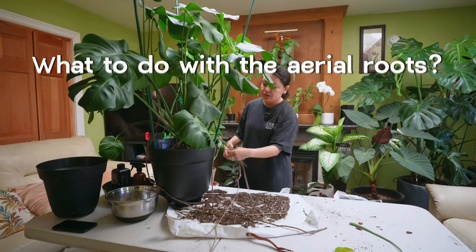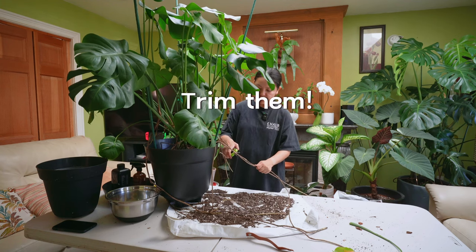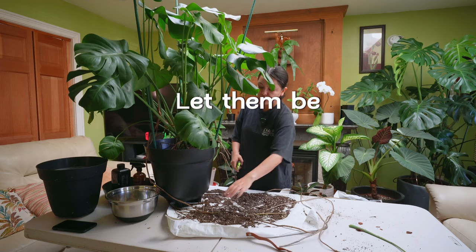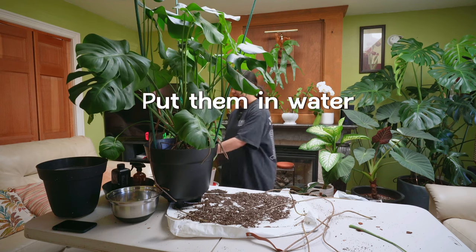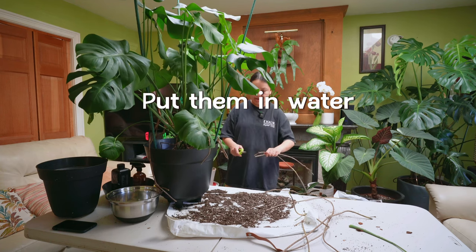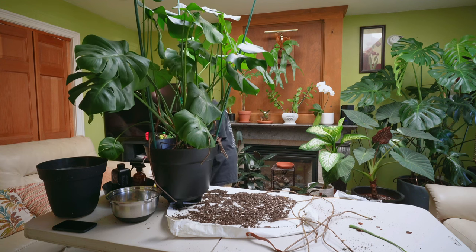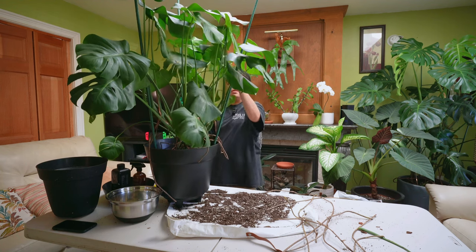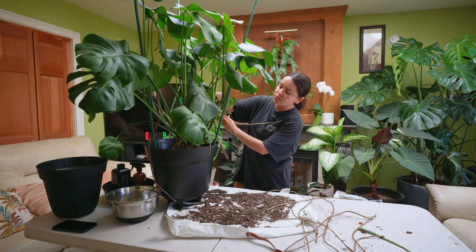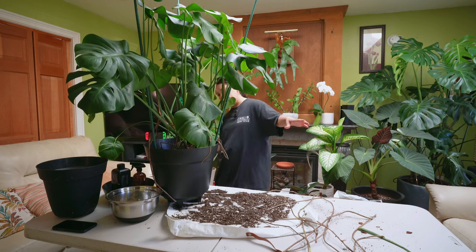Another thing I want to talk about briefly is what to do with all of the aerial roots of your Monstera. You can trim them — that's what I did with this specific Monstera. You can also just leave them and the plant is going to be just fine. You can put them in water if you want, but I tried it personally and all I got was root rot at the tips, so I don't recommend it. You can also guide them to grow towards the inside of the potting medium — just put them in the pot and they're going to be fine.